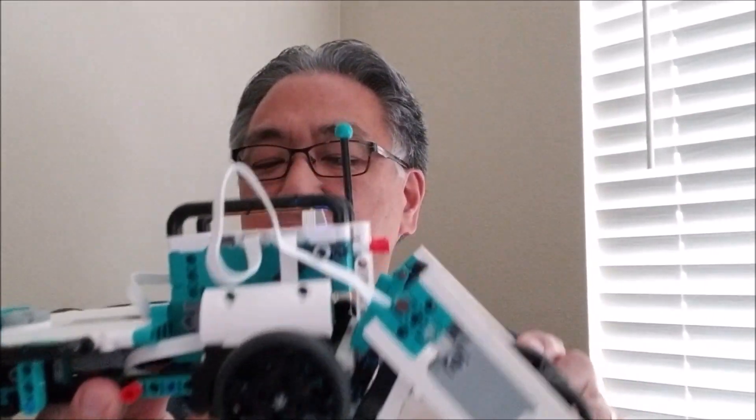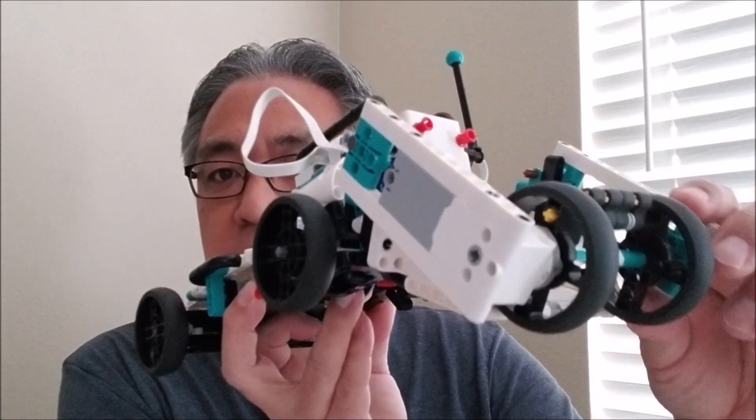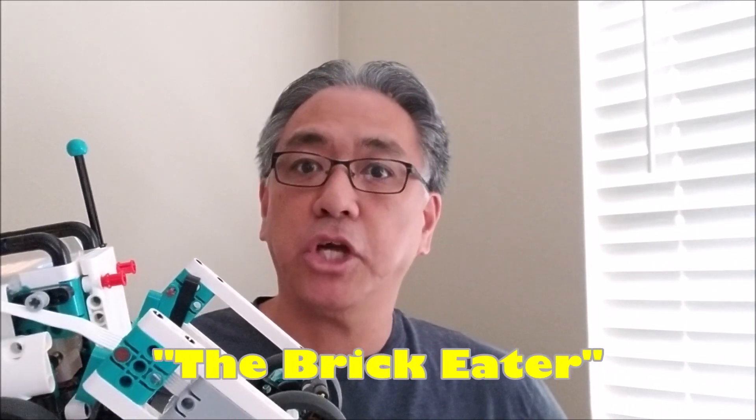Okay guys, so I'm super excited about this robot. It was just one of those things where I had actually taken apart the MVP and then I saw this vacuum attachment part and I'm like, why did you do that for? So I ended up having to rebuild the MVP and then put this attachment on. So what I want to do today is show you just the up-close and personal part of the robot and then show you how this thing picks up bricks — because again, it's the Brick Eater. So let's go ahead and first take a look at the robot.